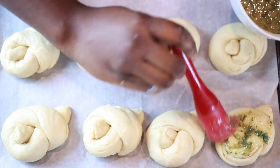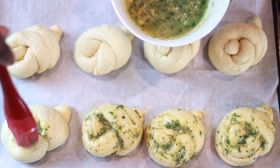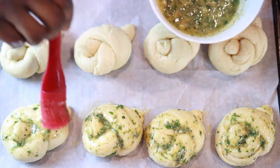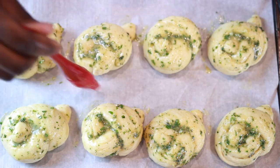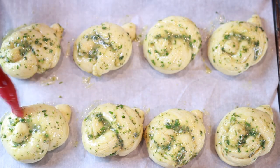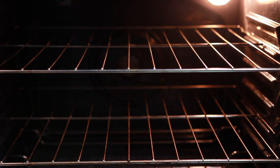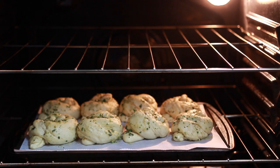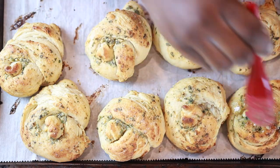Line a baking tray with some parchment paper and place your knots on it, then apply the garlic butter mixture generously over each knot. Let the knots rest for another 30 minutes to inflate, then pop them in the oven and let them bake for 30 minutes or until golden brown.